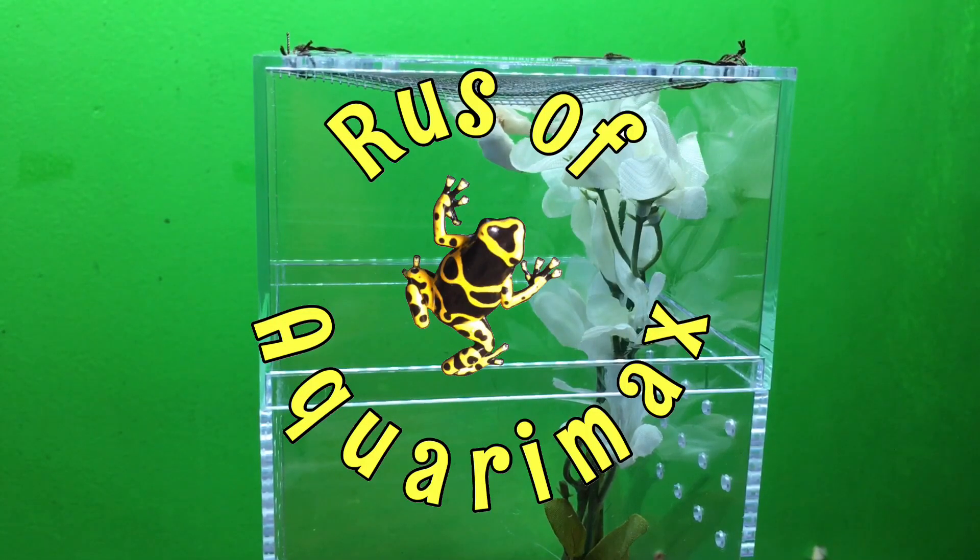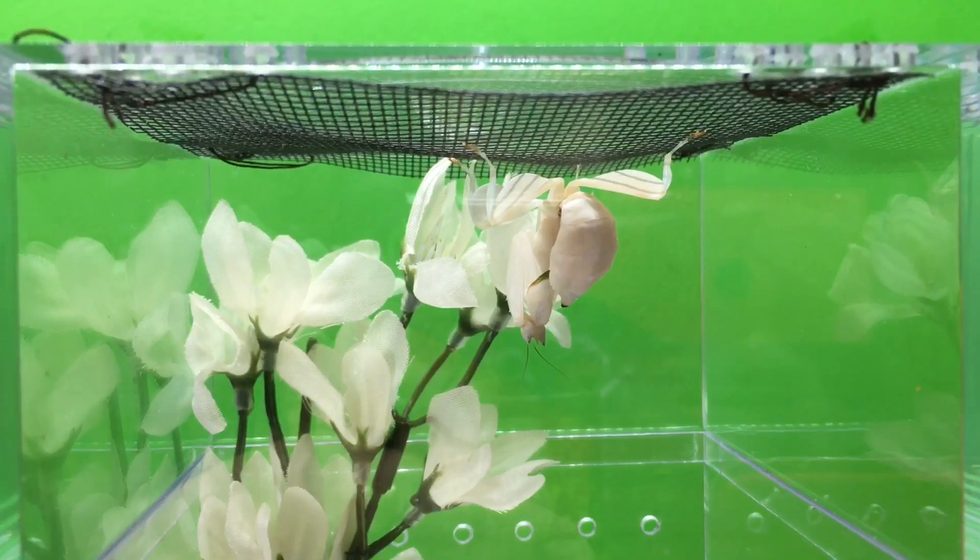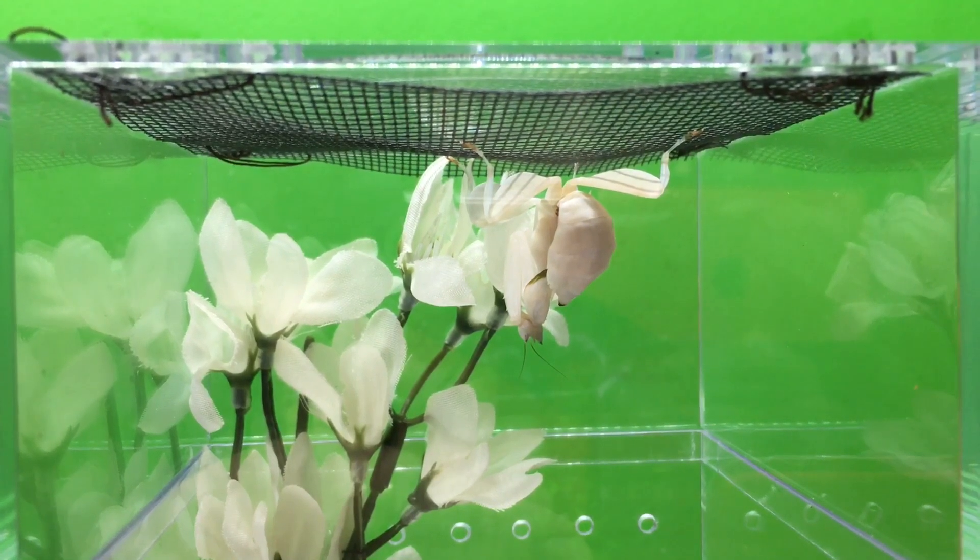Hello everyone, Russ of AquariumX here and we are about to feed our orchid mantis for our first Friday feeding. Let's take a look at our enclosure before we actually start the feeding.